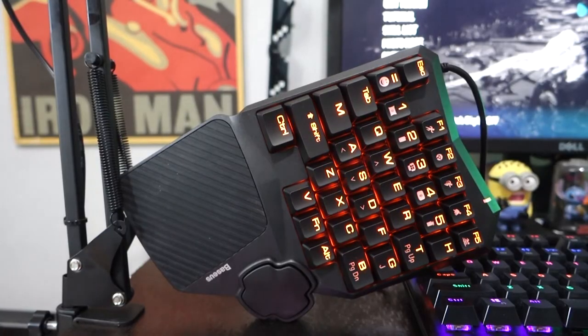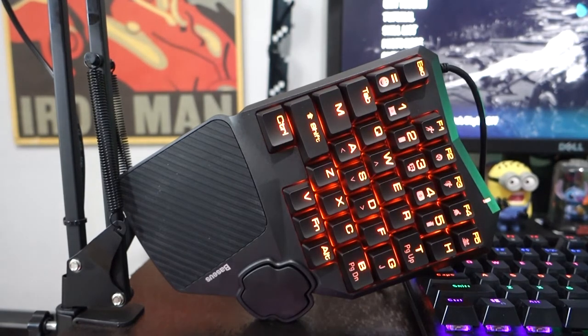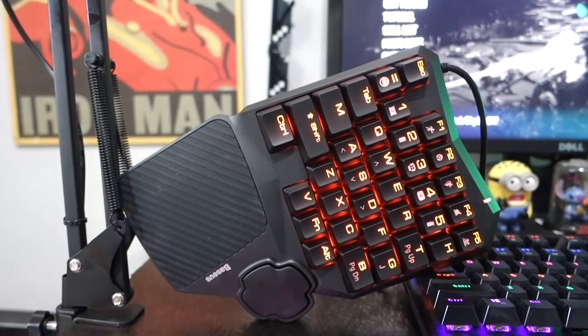This is the Beziers GK01 gaming keyboard. The only downside I found is that it does not change the RGB colors — the only light is the orange breathing effect you can see. I wish there was a function key combination to cycle colors, but overall it's a great gaming keyboard and you're getting a great experience out of it.